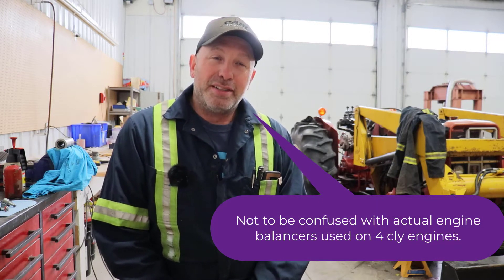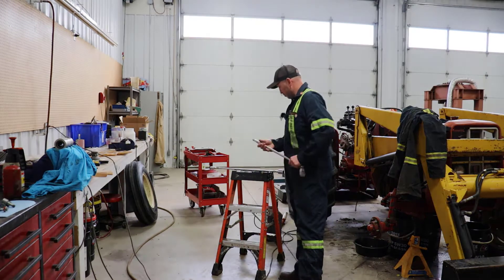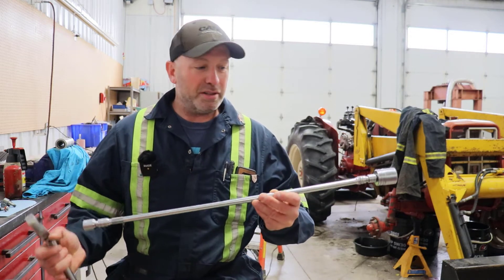Today in the shop we're going to talk about engine harmonic balancers, also known as torsional vibration dampeners or engine balancers. We're going to talk about why they're needed, what they're for, and how they work. We're going to look at the rubber mounted ones and the viscous style dampener. To start off, we'll do a little demo as to what happens in an engine and why they're needed.